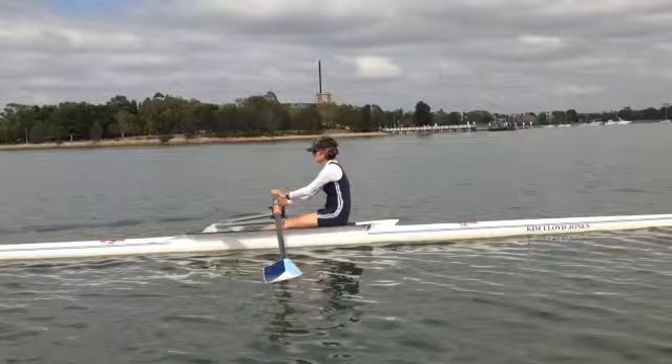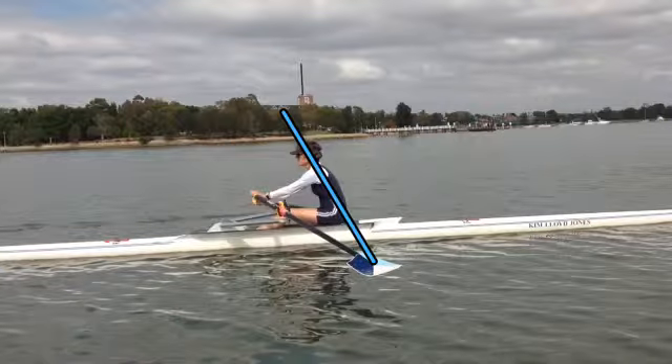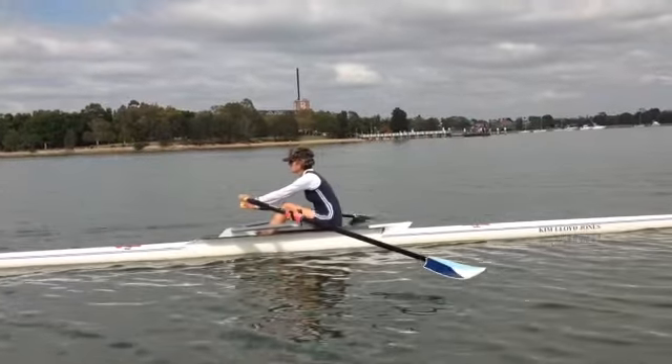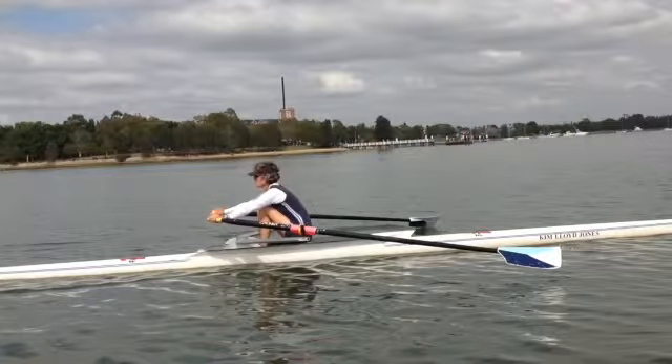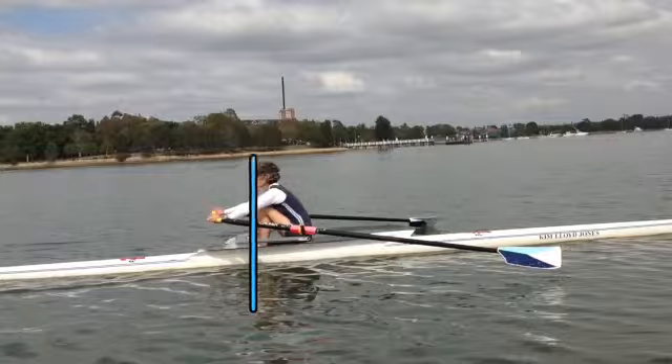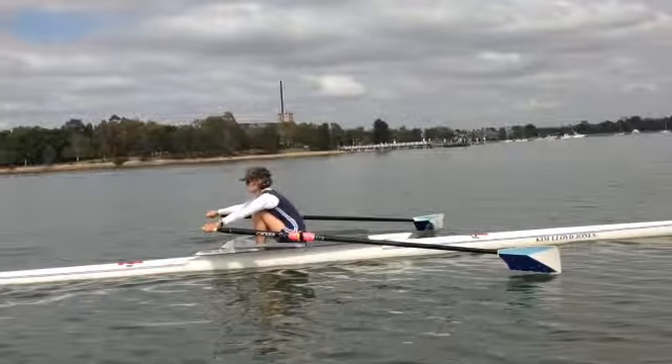So hands away, well rocking over and before the knees break you've got a good rock over position. That's very good. We come forward, we don't reach any more as we come forward. That's very good. We get to the catch, shins are vertical. That's good. As you can see though, we're at the catch and we're not square. So we need to be square a little earlier.